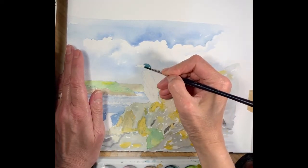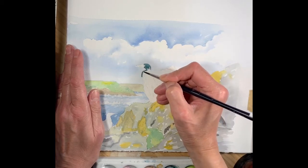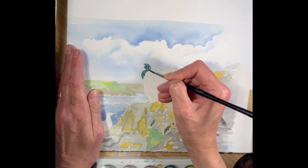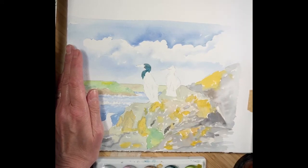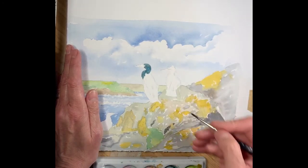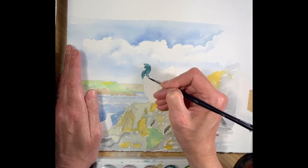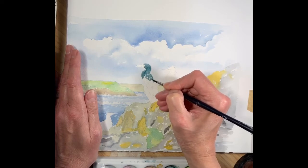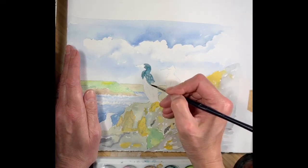So I'm putting a base colour of a turquoise green down on the cormorant. Some of this will eventually show through and I'm going to eventually build up some texture and highlights on this as well. I'll just probably keep some white bits as I go down its back that can serve as highlights. I can always fill those in a bit if it's too many later on.